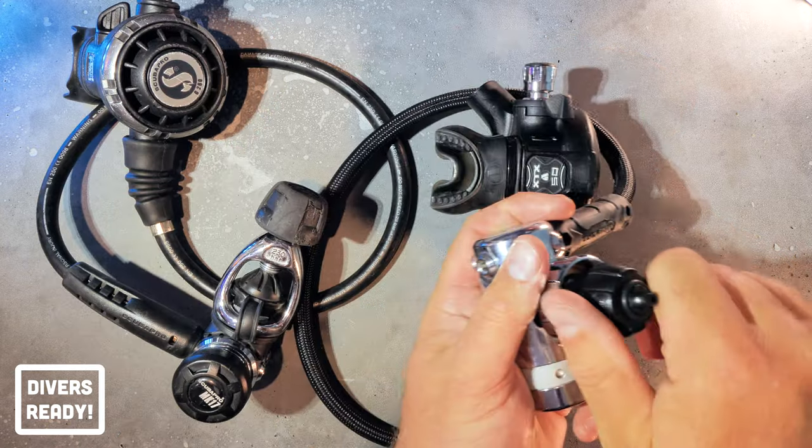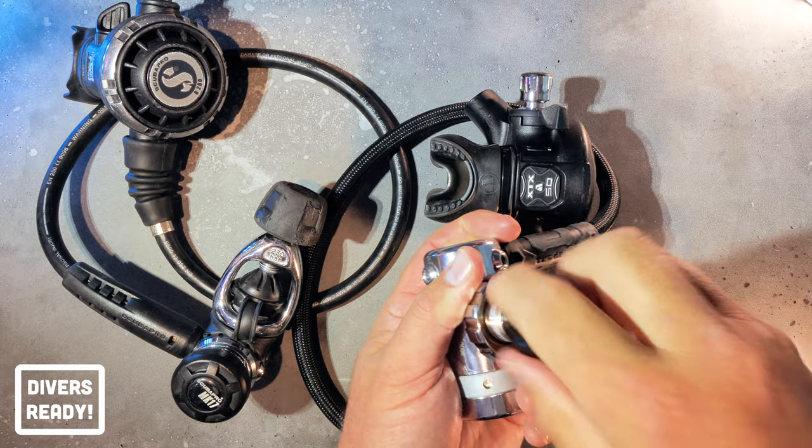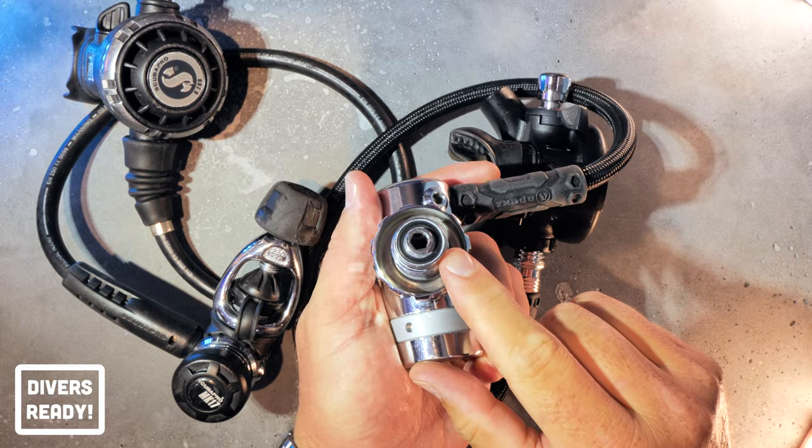Then if I take the dust cap off of the DIN, you're going to see there's the O-ring.